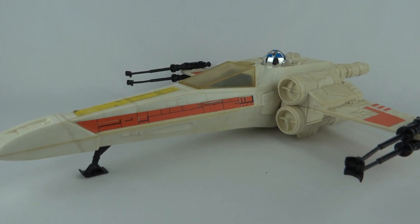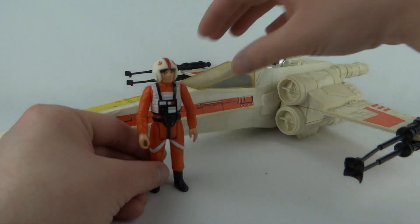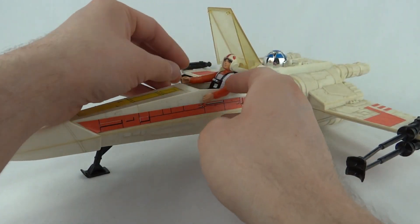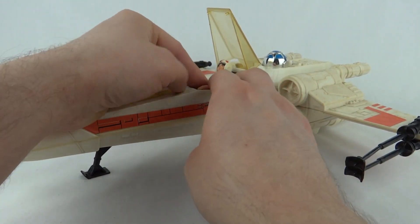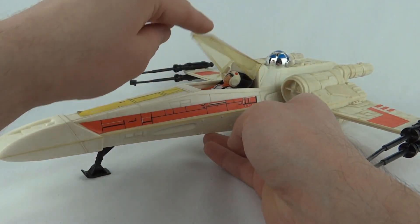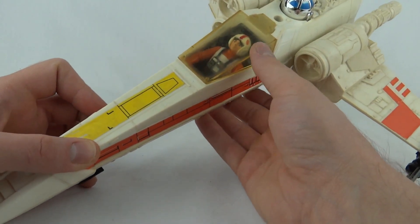This vehicle does hold a figure in the little cockpit, and who better to put in than Luke Skywalker in his X-Wing pilot gear. If we just lift the lid and fold him in, you do have to be very careful on the hands on this figure. You've got to squeeze his arms in to get him in place. Once he's in, he sits pretty nicely, and then you can lower the cockpit and just about see him through the yellowed plastic.